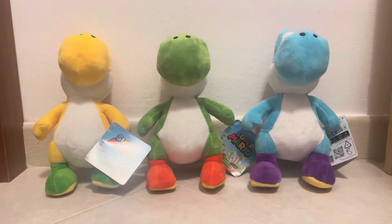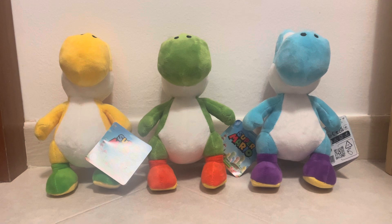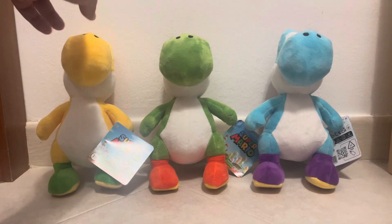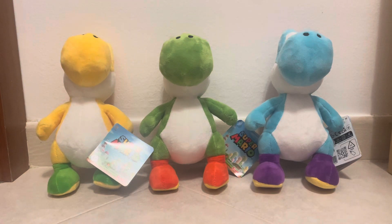I don't see these guys back in the States, so I'm curious why that is. If you do live in the European region, I definitely recommend picking them up if you're a Mario fan. I paid between 12 to 15 euros each — 12.98 euros for yellow, 12.98 for light blue, and 14.98 euros for green for some reason. Definitely a good price for them. This is SuperMorningJR signing out.